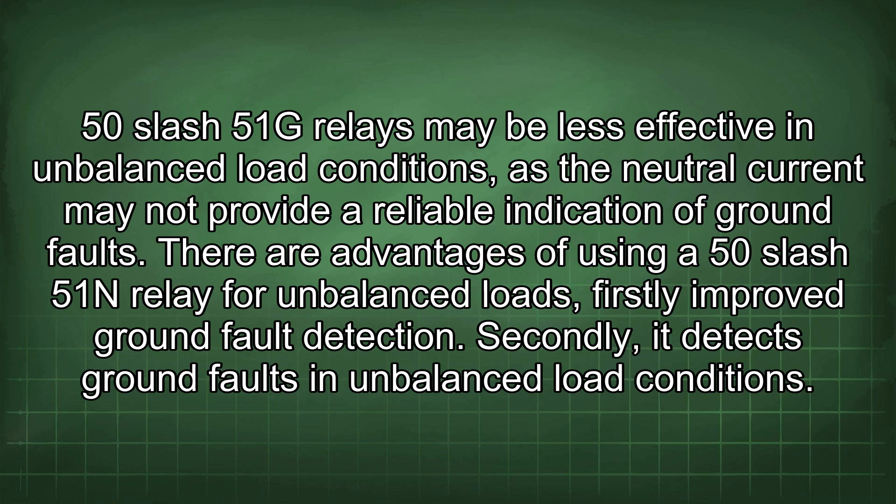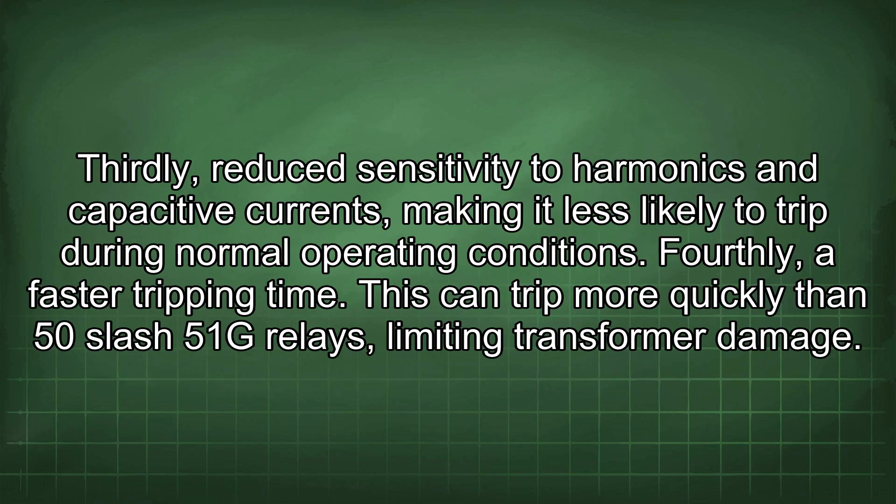There are advantages of using a 50-51N relay for unbalanced loads. Firstly, improved ground fault detection. Secondly, it detects ground faults in unbalanced load conditions. Thirdly, reduced sensitivity to harmonics and capacitive currents, making it less likely to trip during normal operating conditions.